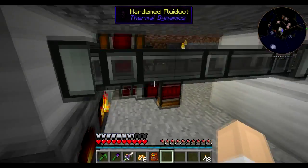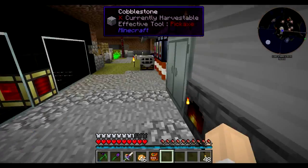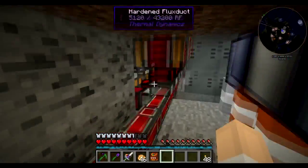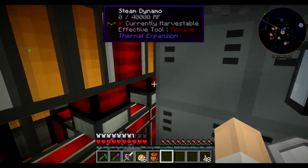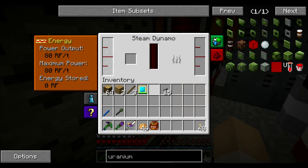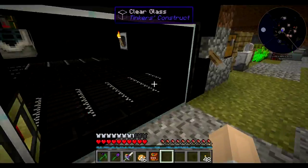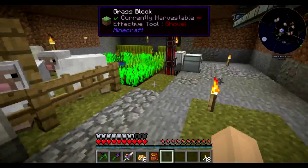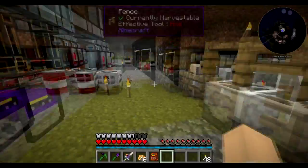This is so messy — I'm actually working on moving to another location because of how badly planned this base was. There's more than one energy cell here and it's trying to recharge them all at once, which is just a whole mess.